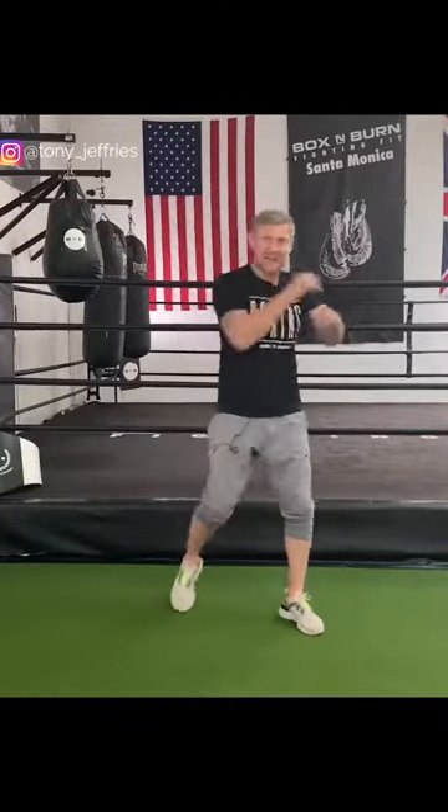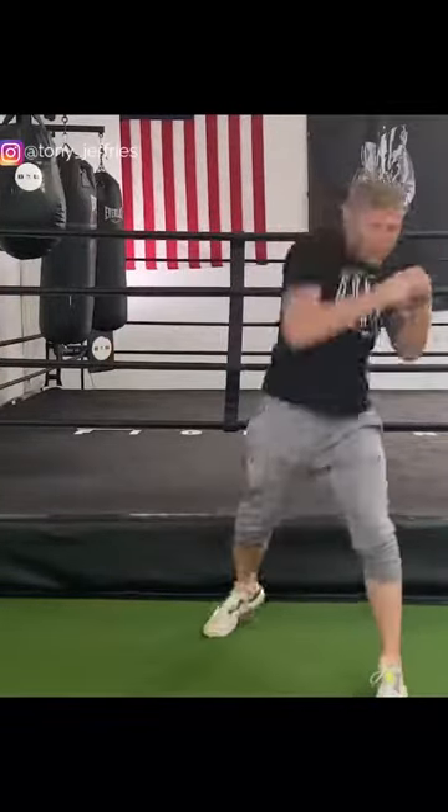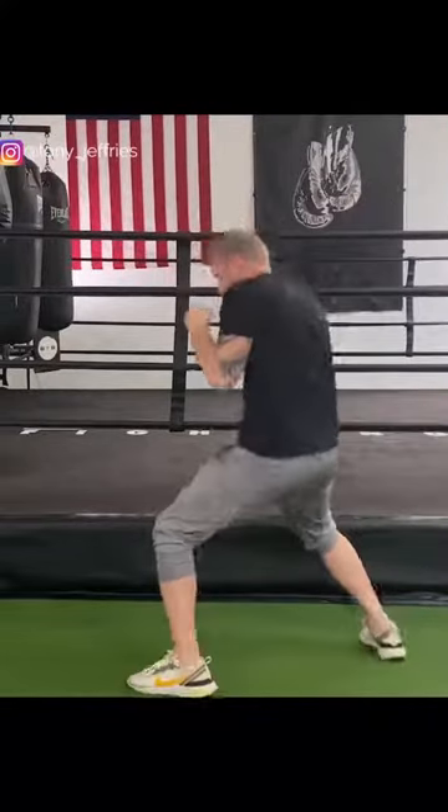Next I'm going to show feinting then attacking. In boxing you feint to get your opponent to either cover up or throw a punch, and then once he's done that you attack. So I'm here feinting, moving, feint then attack, feint then attack.